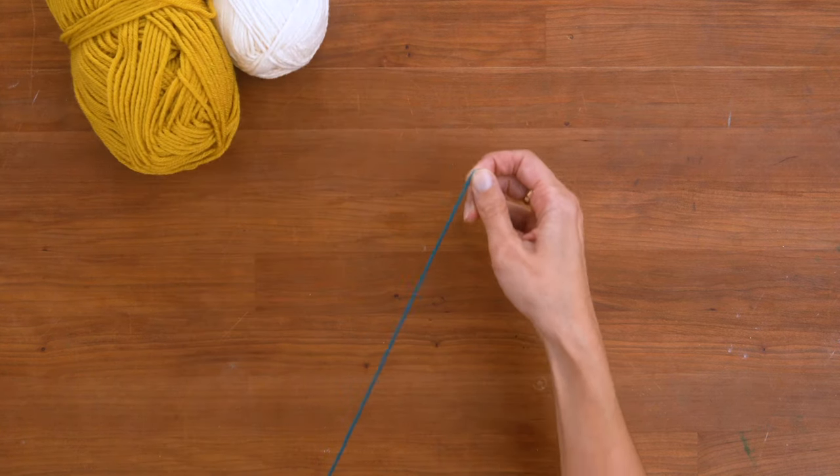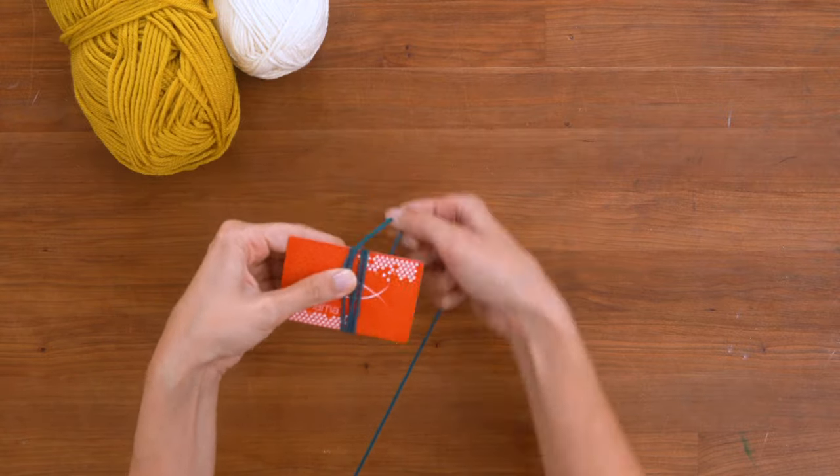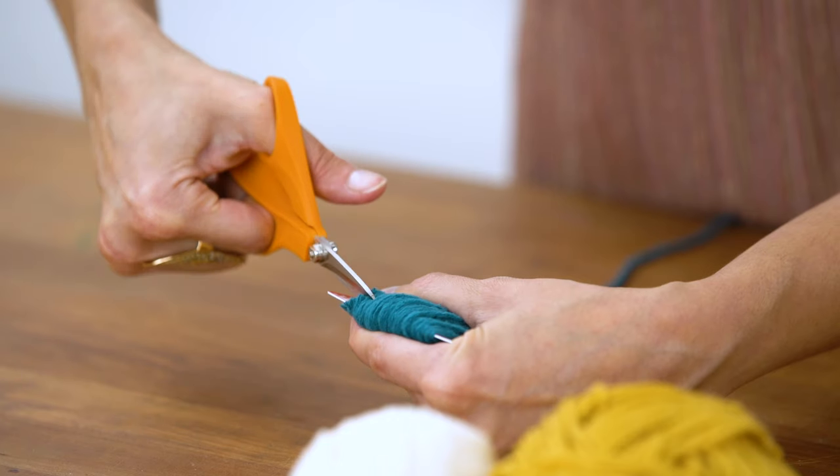For latch hooking you will need a lot of small pieces of yarn. I'm using a gift card because it will keep all my lengths consistent. You just wrap and cut at the top edge and bottom edge.